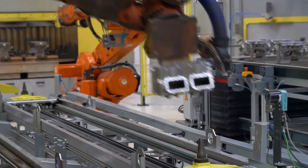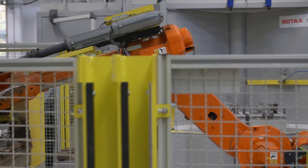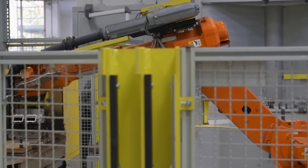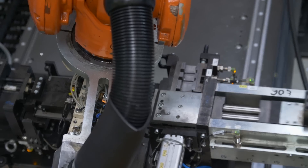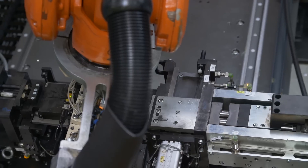The robotic installation of valve guides and valve seats is made possible by using nitrogen to shrink parts before pressing them into the cylinder head. This kind of advanced assembly technology ensures a perfect, long-lasting fit every time.